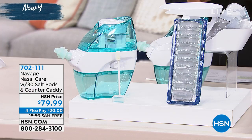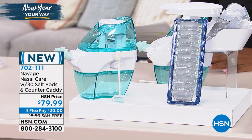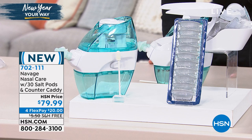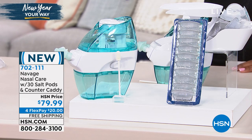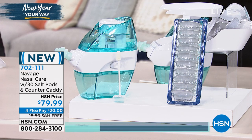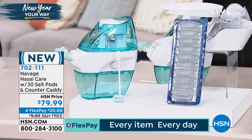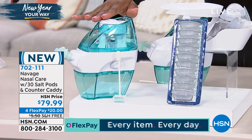Every season — maybe in particular cold and flu season, allergy season — your sinuses talk to you and they don't have nice things to say. That's where Navage comes in. This is nasal care. This is a system that helps to clean and moisturize your nasal cavity, and what's great is that it's simple and easy to do. You get everything you need, and it's not intimidating in any way.